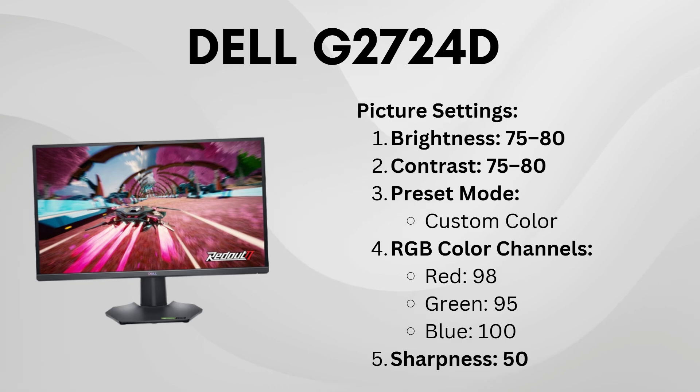Under preset mode, select custom color, then adjust the RGB channels to 98, 95, and 100 for a vibrant and accurate color profile. Set sharpness to 50, as it's optimal for clarity without over-sharpening.